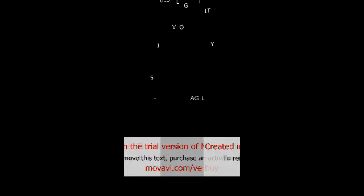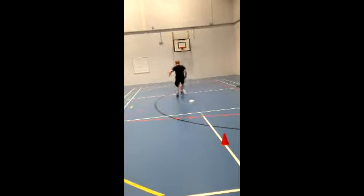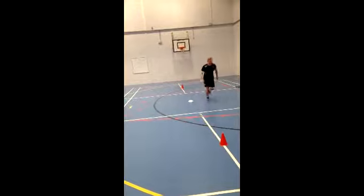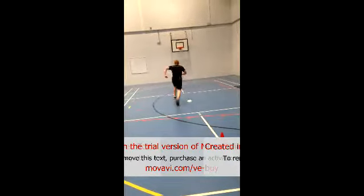Hi guys, my name is Paddy Ma and this is my agility seminar video log. The agility drill I'm going to be performing is what's known as a 5-10-5 drill. It's used in American football, especially during their combine tests and events.